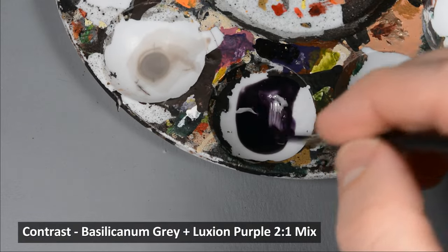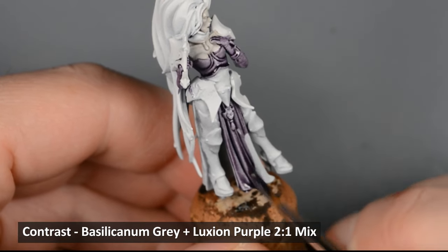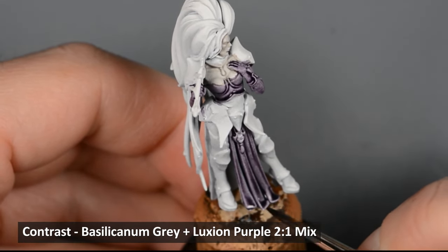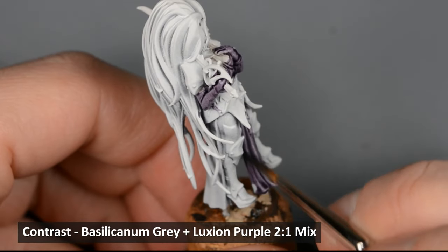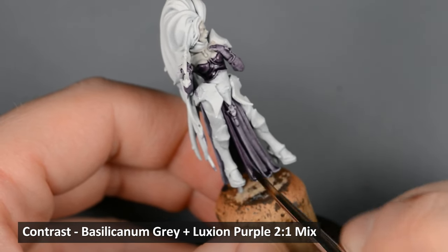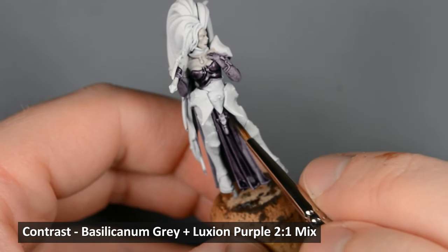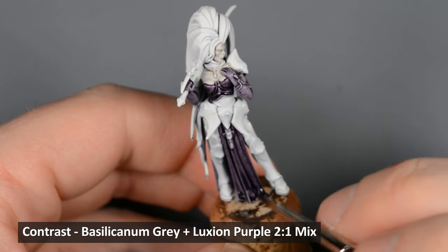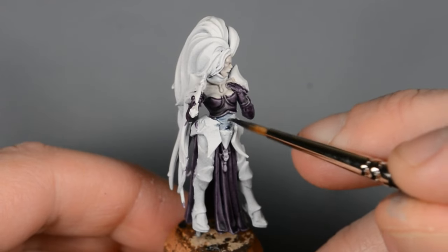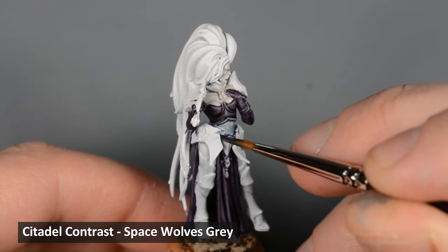I wanted the cloth to be a muted, grayish purple, so I made a mix of about 2 parts Basilicanum Gray to 1 part Luxion Purple, and I painted that on the cloth areas. I thought the color could be a little bit darker, so I painted a second coat after the first one dried. I want the other cloth to be a cold, bluish black, so I painted those areas with Space Wolves Gray. This will also help make the next layer look smooth and even.